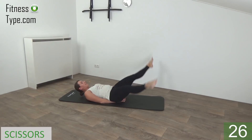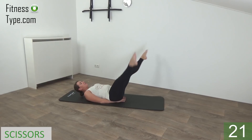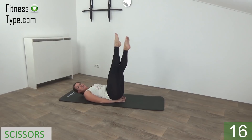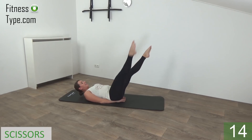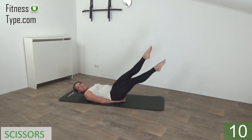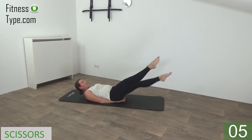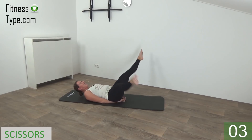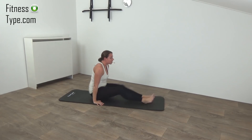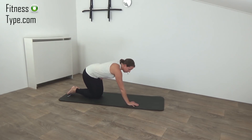Up and down, squeeze your glutes, point your toes. Stretch out your legs, up and down. Almost there. And the last one — up.